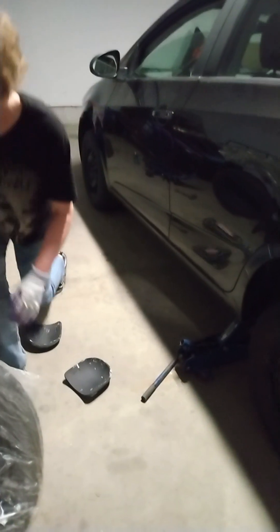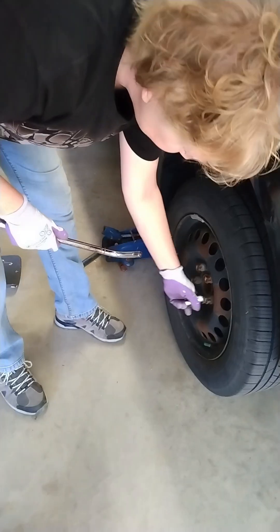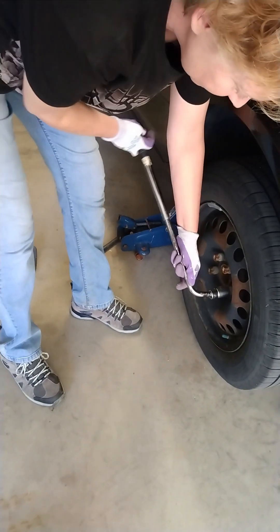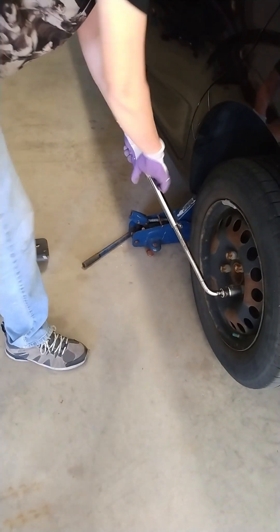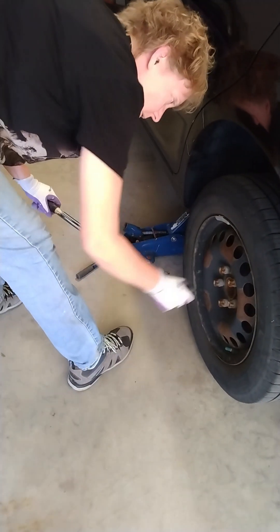Now I'm going to loosen the nuts. I might need to stand on this — but I didn't mean to stand on that one.